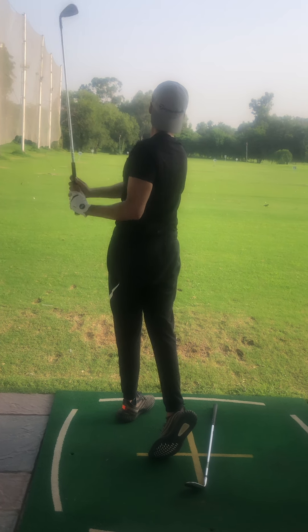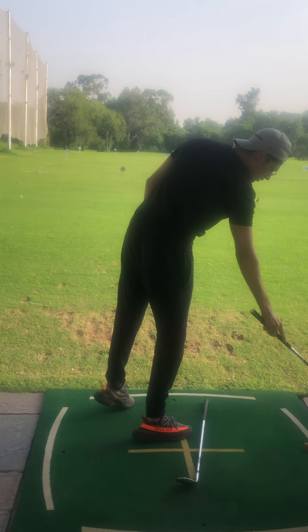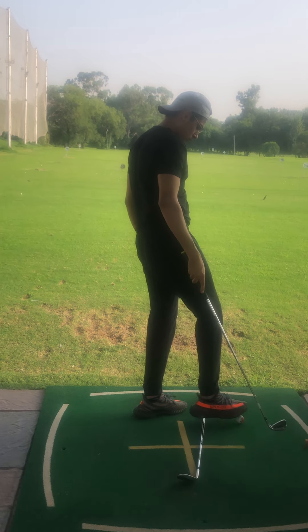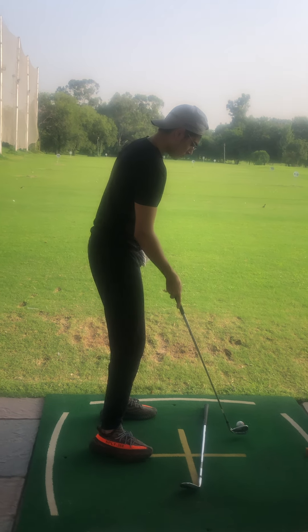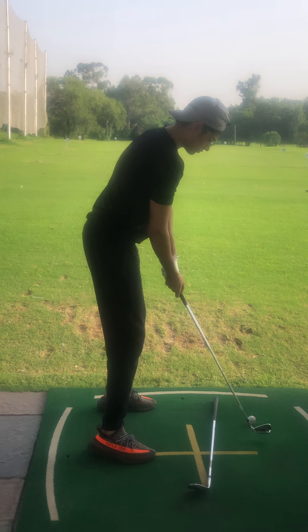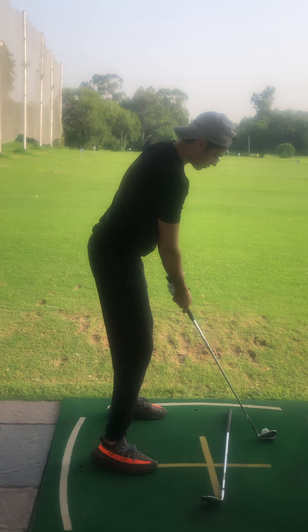To be able to hit from inside out like this, that's gonna create good accuracy. And already you have good club head speed, so we are not worried about distance — but stay aggressive, try to execute the shot, especially with the five iron. You're gonna go hard at the ball.